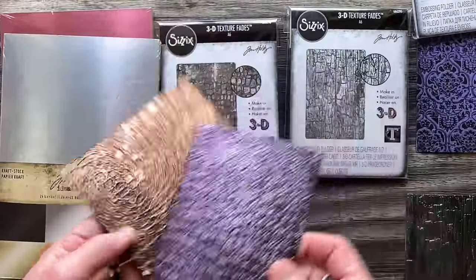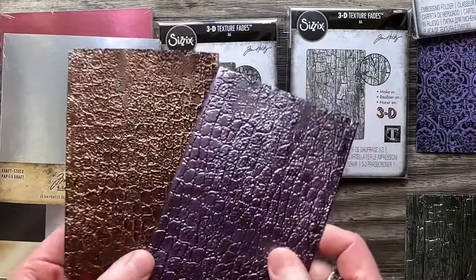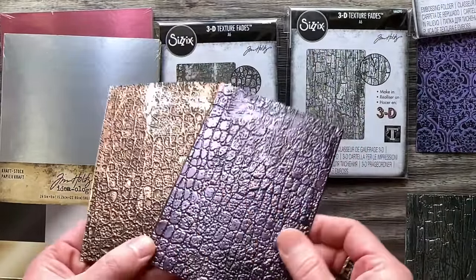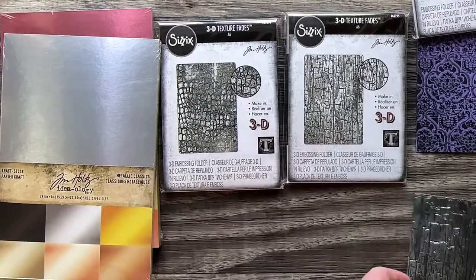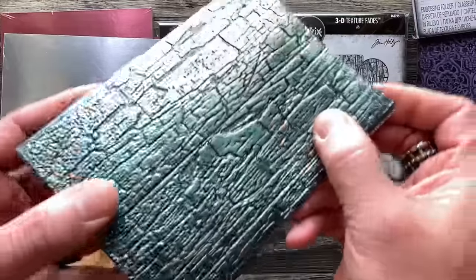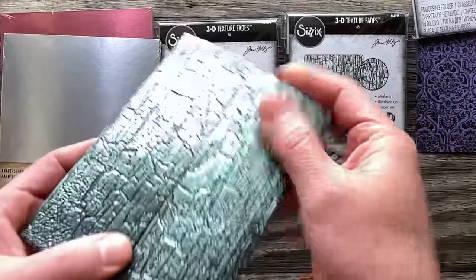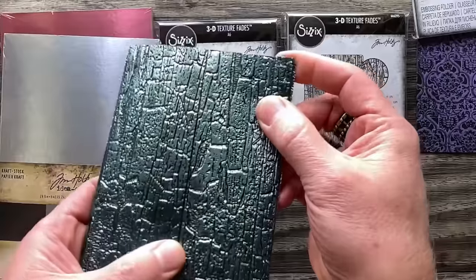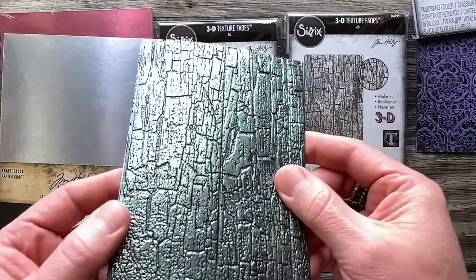Play around with that — it doesn't have to be metallic, it could be anything. Then there's Cracked. When you put it onto other cardstocks like a light teal, it changes the whole appearance. I think this could be beautiful for Christmas cards and winter because it could have an icy look. You don't have to use black paint — this would be beautiful with white paint wiped off while still wet so the metallic shows through.